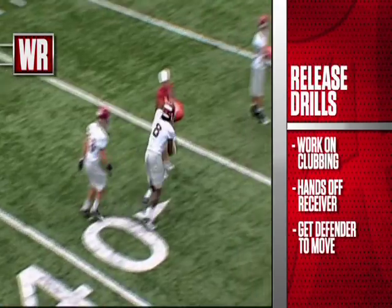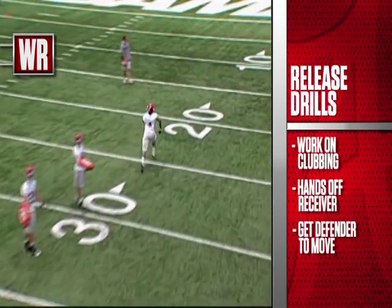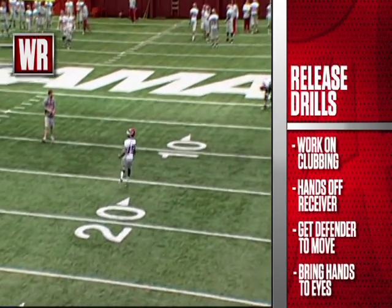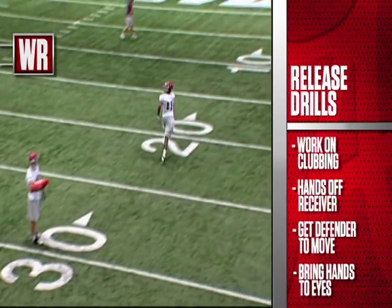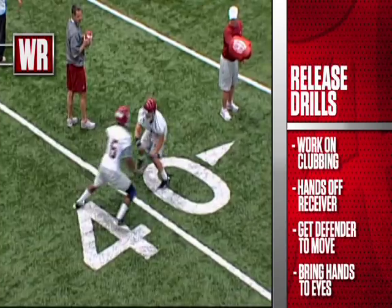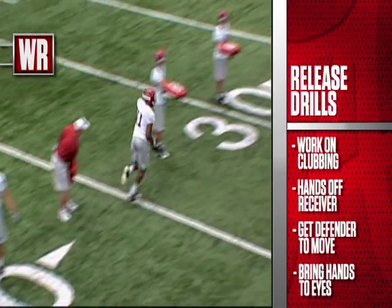You can see it from the rear view — Julio again releasing on the defender at the line of scrimmage and clubbing any second level defender, then catching the ball over the shoulder as opposed to with the ball coming at him. We want to bring our hands to our eyes, high point the football, and then tuck it away. Good job here by Hanks bringing his hands to his eyes, seeing the ball all the way into his hands and tucking the football away.